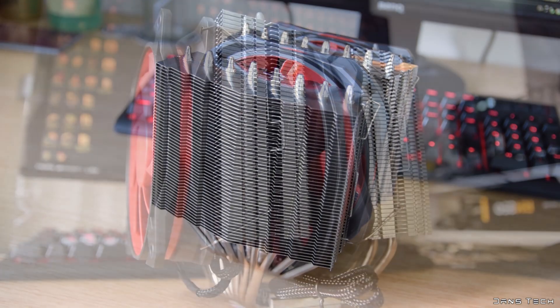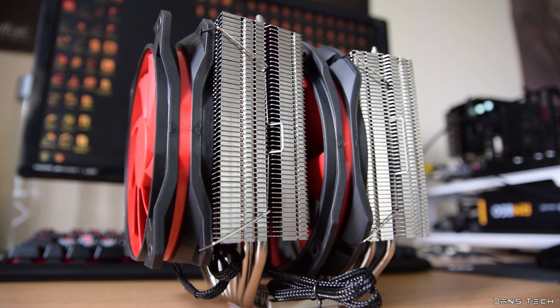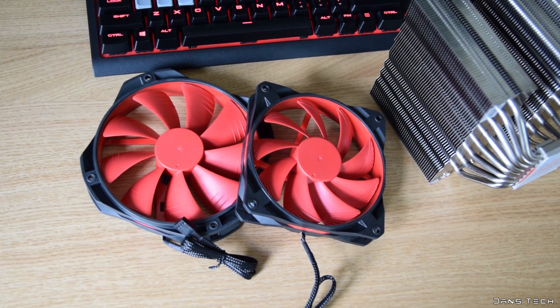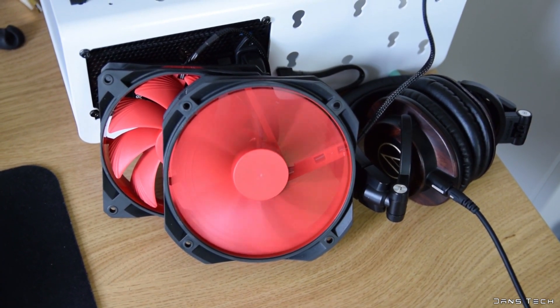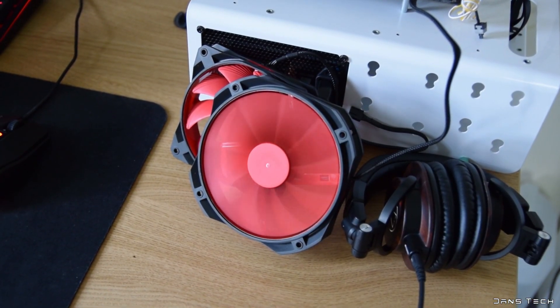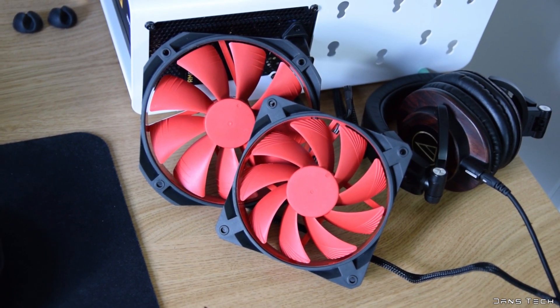Moving on to the two included fans: Deepcool includes a 120mm and a 140mm fan. These are premium fans and Deepcool also sells these separately at many retailers like Amazon. The larger fan is rated to run at a maximum of 1200 RPM, with the 120mm fan ready to run at 1400 RPM. Both fans have a minimum speed of 300 RPM, so this cooler should be very quiet throughout the range.